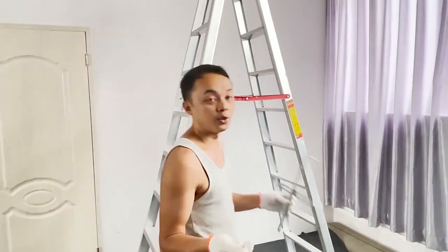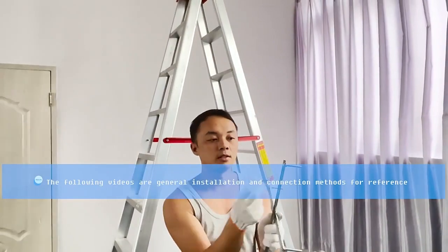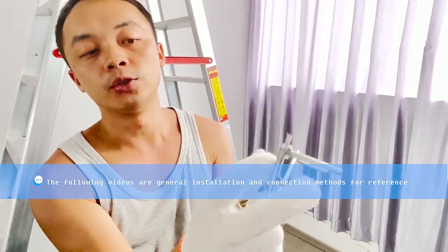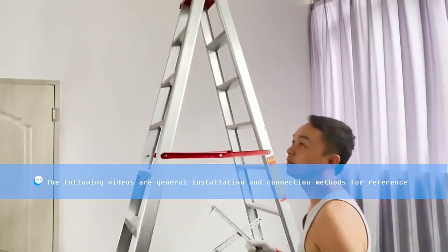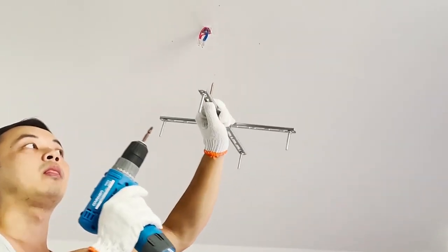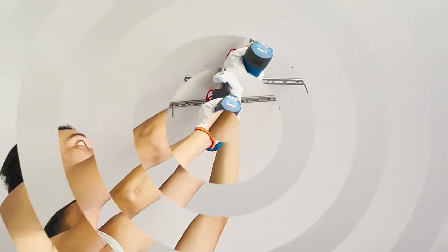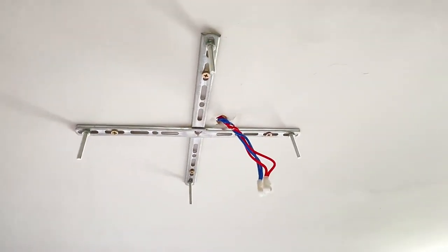Now we are going to install the cross bracket to the ceiling. The screws go through the cross. Mount the plate on the ceiling using a marker to find position. Find the position we marked and install the screws one by one. There we go — the cross is installed to the ceiling.